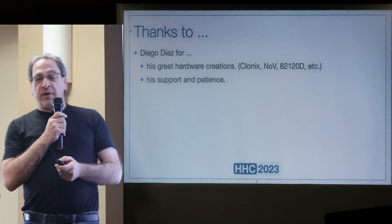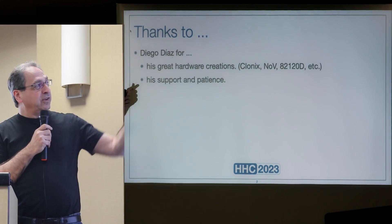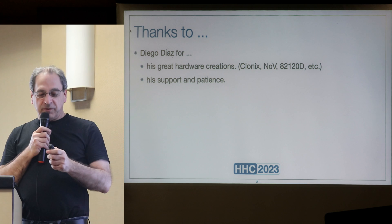The new battery pack is made by Diego Diaz — the same person who makes the Clonix and the NOV module. I thank him for his support.